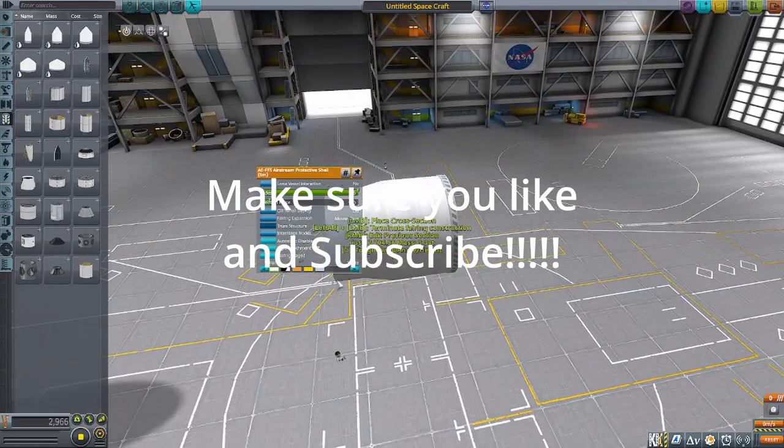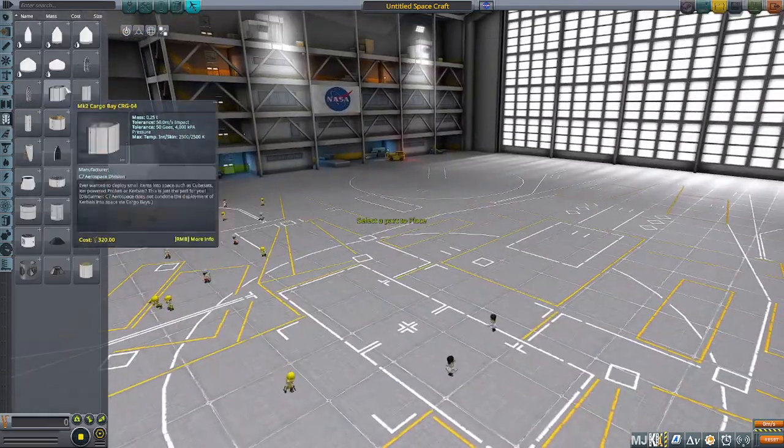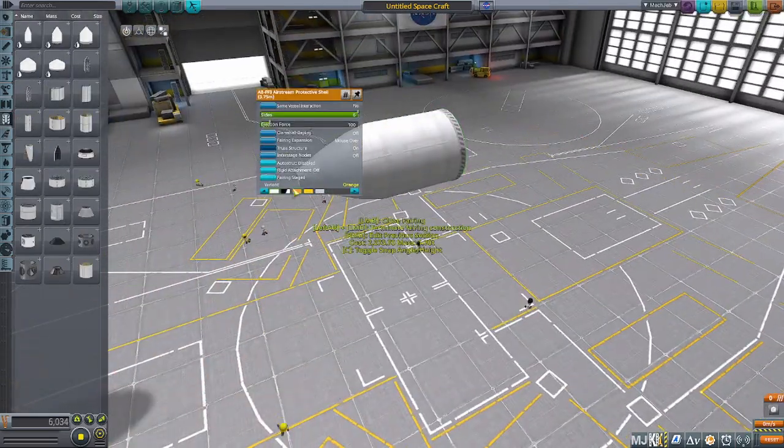Hey guys, it's SneakyTurtle. Welcome back to another Kerbal Space Program video. Sorry it's taken so long to get another video out, but we're back with another video.